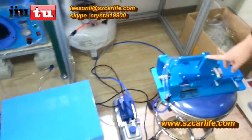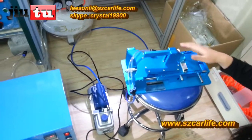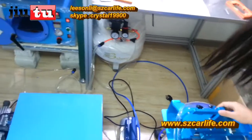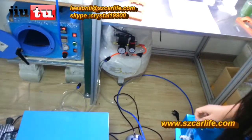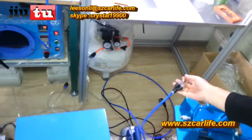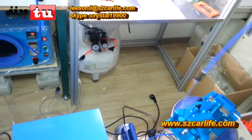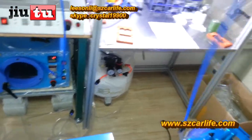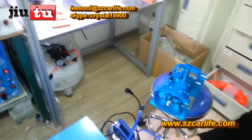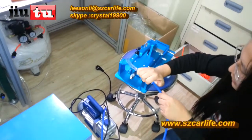The last one is the manual laminate machine for OCA and polarizer lamination. First, connect the vacuum pump like this.